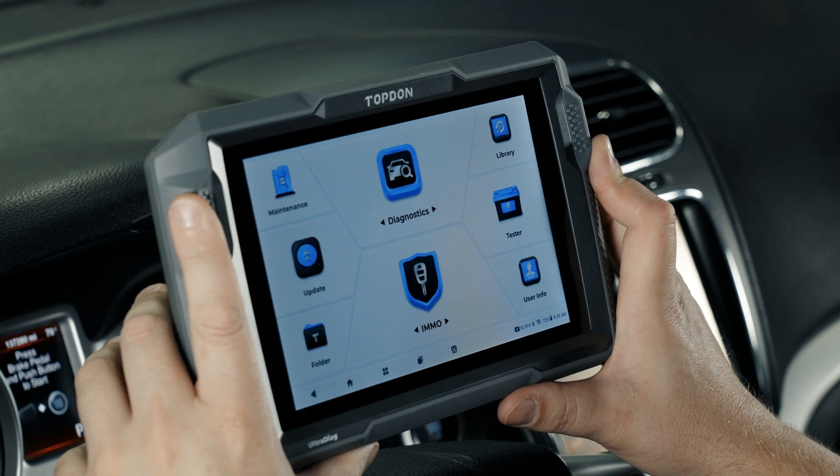Next we have the maintenance menu, which we'll show before the diagnostic section. The maintenance menu currently contains these services — that menu will likely expand in the future, but these are shortcuts to perform common reset and relearn procedures on a variety of vehicles. If you want to quickly get to one of these procedures, the maintenance menu is your fastest way to get there.